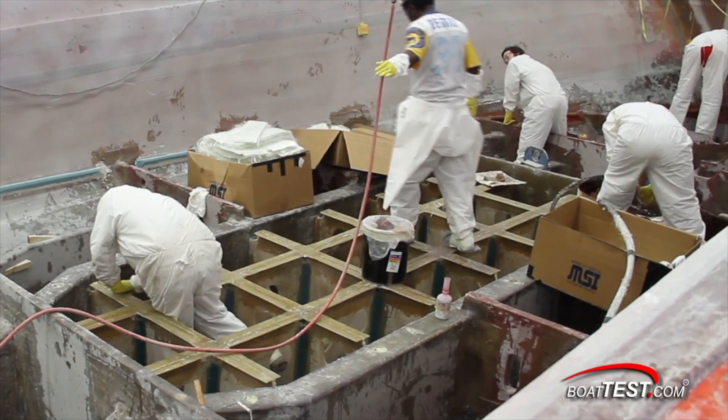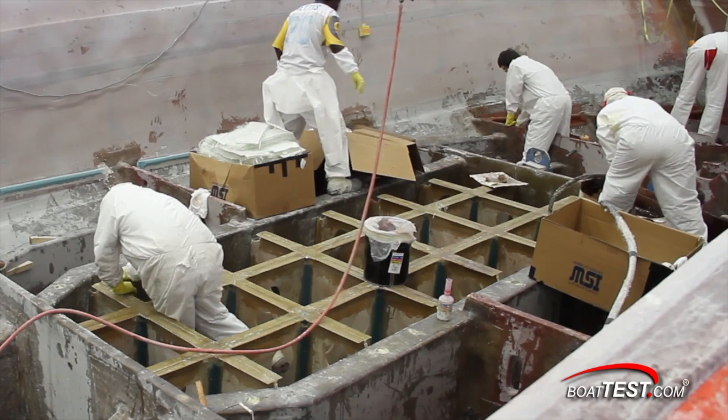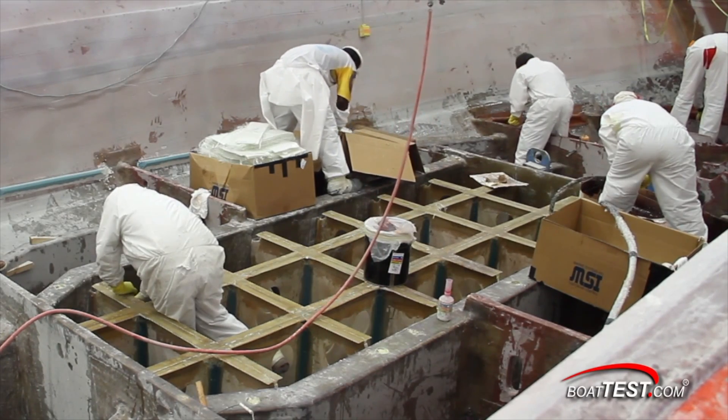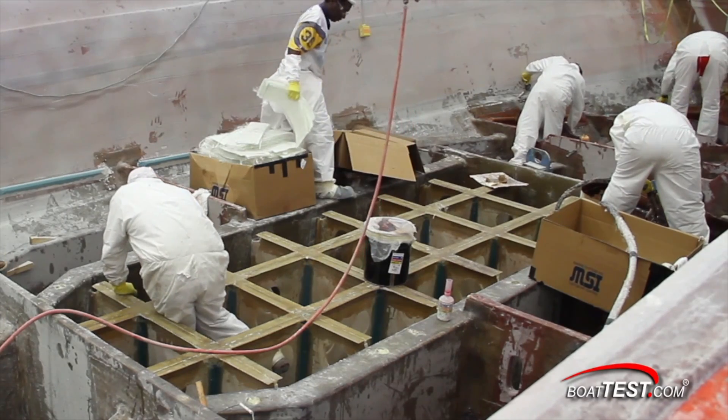By using the fiberglass hull bottom, stringers, bulkheads, and flooring for the sides of the fuel tank, Hatteras saves weight, builds even more strength into the keel, and it also lowers the boat's center of gravity, making it more comfortable in a seaway.